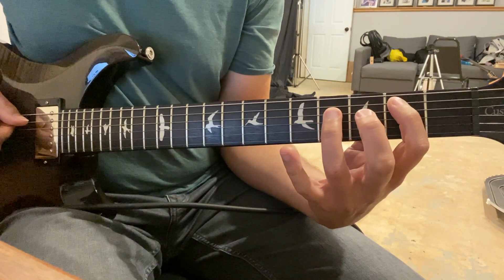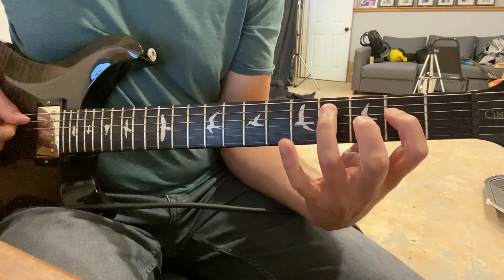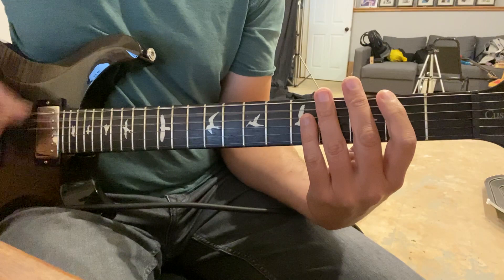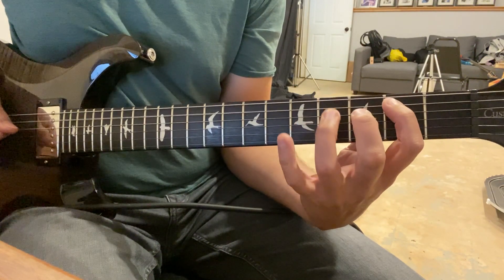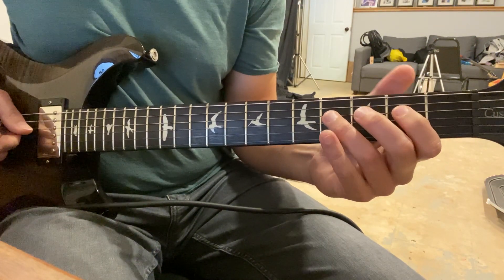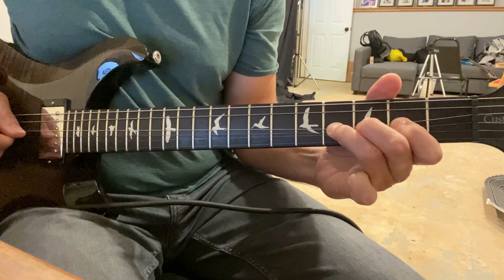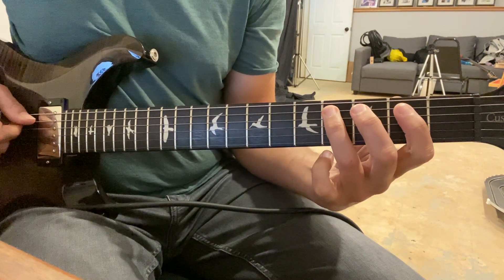Fifth string hammer from two to four. Fourth string two and back to four. Fourth string fret four, bend whole step twice, then pull off. Fifth string four and two.